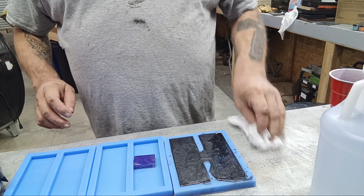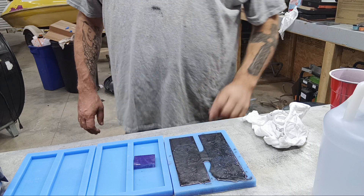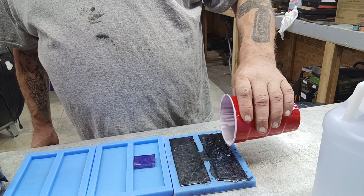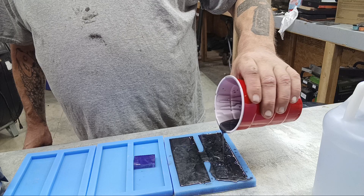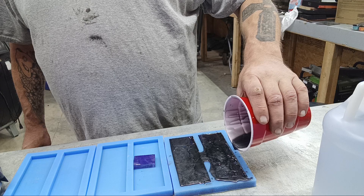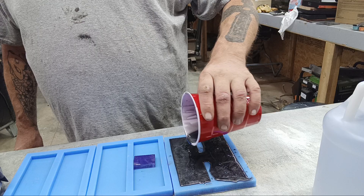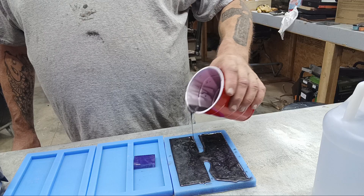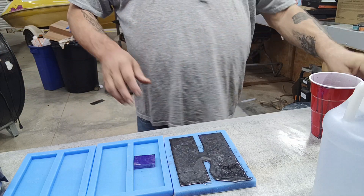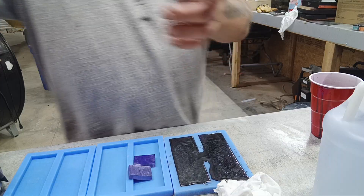If you want to watch a true artist when it comes to epoxies, check out Blacktail Studios — that's who I learned a lot of my stuff from. Shout out to my buddy Kyle for turning me on to that guy. He does some very expensive high-dollar woodworking epoxy river tables and he's even done solid epoxy tables. One of my favorite episodes was when he did a solid epoxy table and put a 90-degree bend in it — all he had to do was set it in the sun. It was very cool to see it bend just because of the heat.